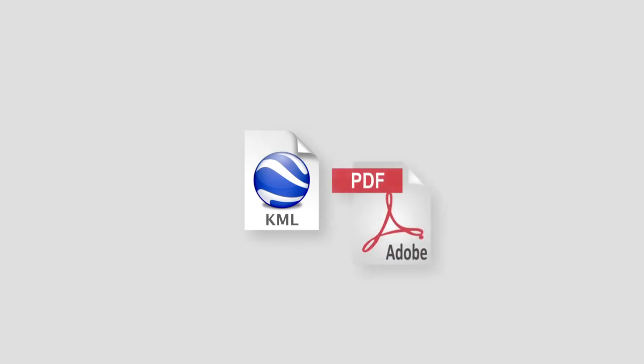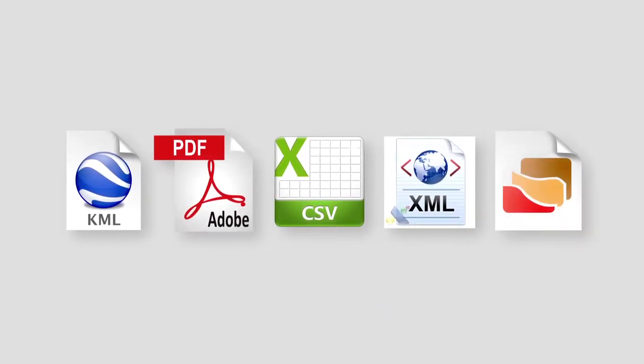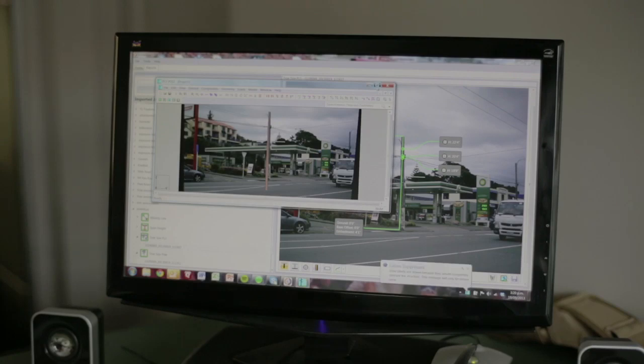Additionally, data captured with our device is stored in industry standard formats, making it available for import into your GIS and other back-office systems. All pole data can be exported to popular structural analysis software packages. Here we are using PLS Pole from Powerline Systems.